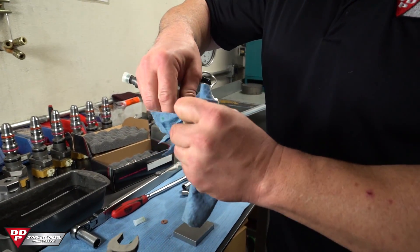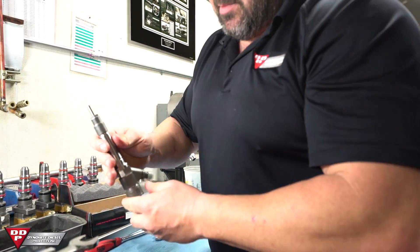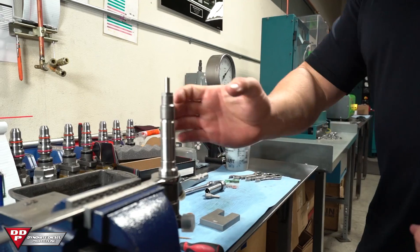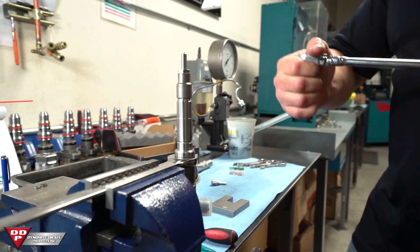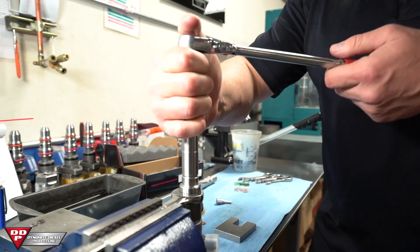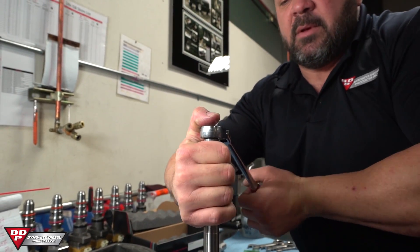Once you've ensured the carbon is all out and you've got as much of that garbage off there as possible, put it up in your end wrench. The wrench is just there to make sure that when you're breaking that nozzle nut free — which is going to be on there pretty snug after a hundred thousand miles of heat cycles — you can kick it free.